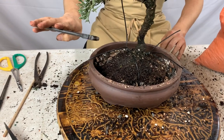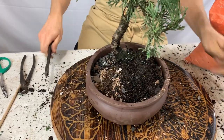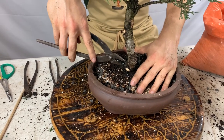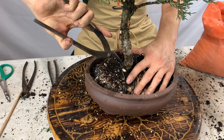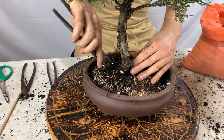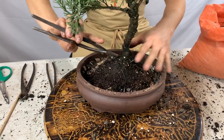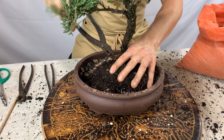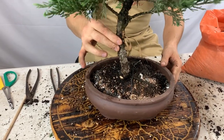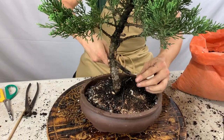Remove the excess wire with wire cutters. Then, holding the tree in position with one hand, grab the wire with your pliers with the other hand and pull up on the wire and twist it against the base of the tree. Don't press it down over the roots — press it against the base, pull up and twist. Now the tree is sitting inside the container very firmly and won't be disturbed by wind. Remove the excess wire.